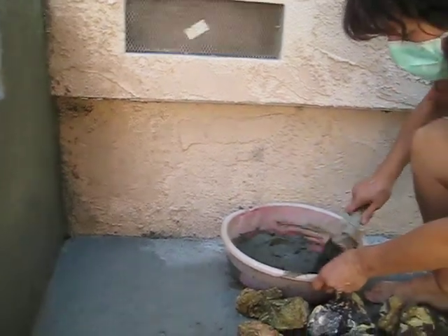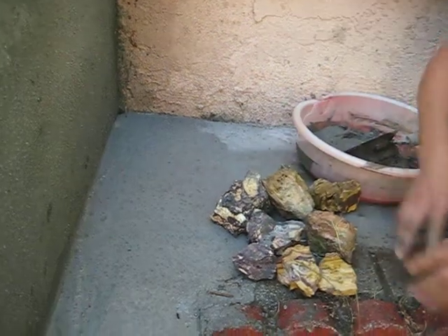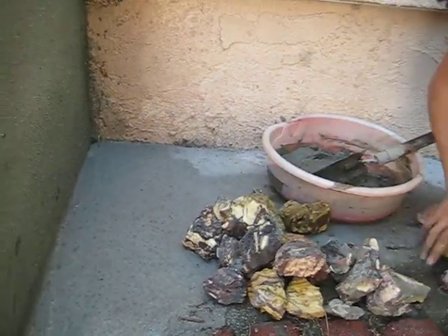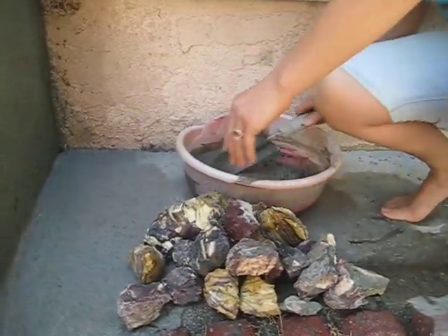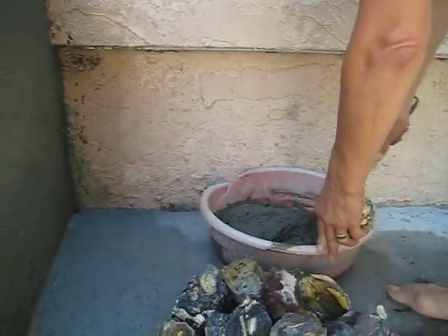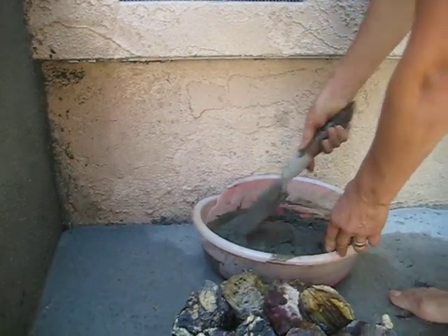So this is the cement and here are the lava rocks. They come big and small — if they are bigger, you can always break them. You have to prepare everything from the beginning before you start. Make sure it's all mixed and don't let any of it dry.